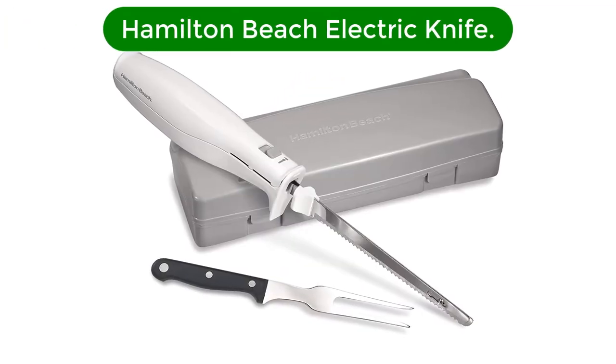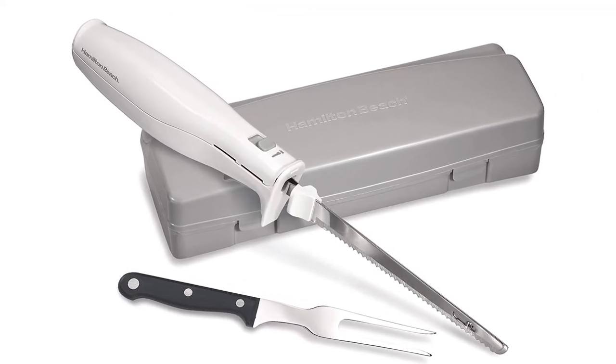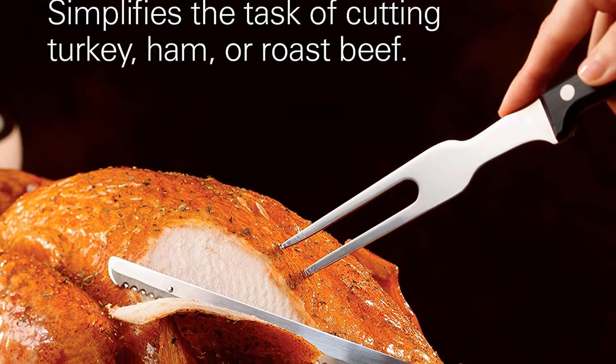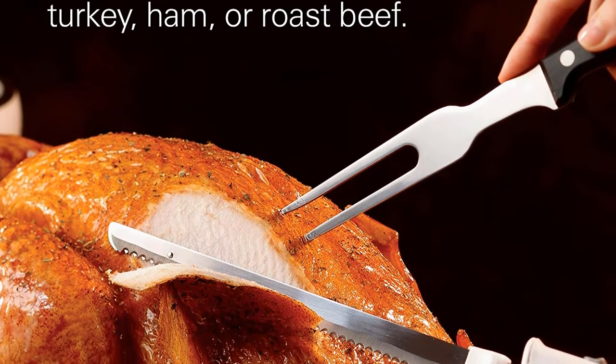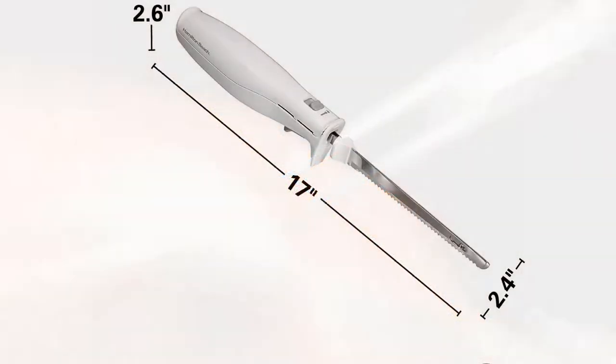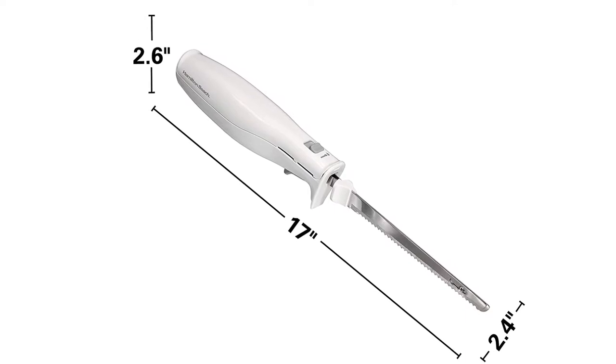Our best pick for the money is the Hamilton Beach Electric Knife. Not only is it a highly effective and durable piece of kitchen equipment, but it also rings in at a beyond reasonable price for its quality. These factors amply earn this knife the top spot on my list, along with the enthusiastic endorsement of food writer and recipe developer Maricel Salazar.